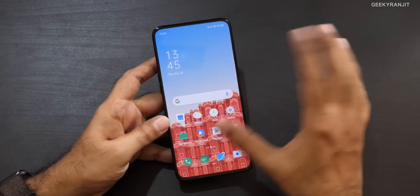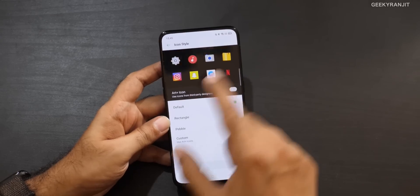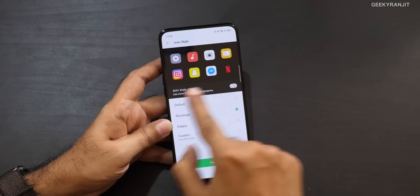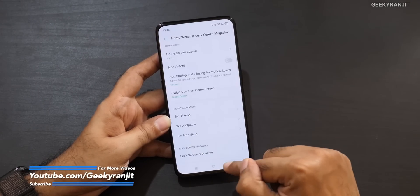We have new icon styles. If you go to Settings and select icon style, this is the default, but they also offer more options. For example, clicking 'rectangular' changes the iconography quite a bit. There's also 'pebble' and you can even customize further — so there are good options provided here.